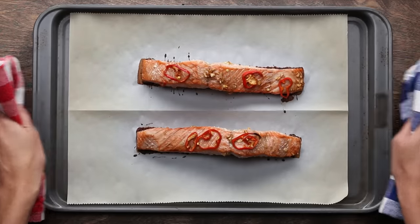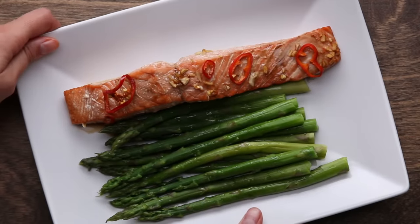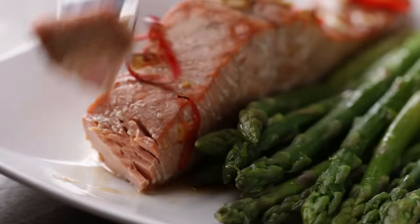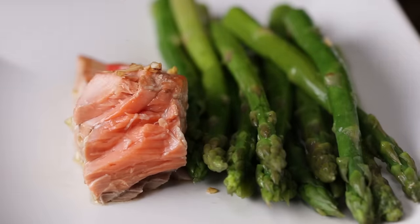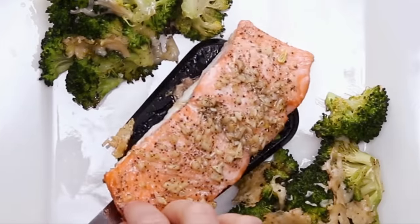Well done or overcooked fish will be dry and it won't be as tender — you're really missing the point of fish. You'll know when your salmon is cooked through when you can take a tiny piece off the end and it flakes off beautifully and the center is still a warm pink. You can add veggies to your baking sheet and make your dinner all at once. Baking is great for a weeknight dinner.